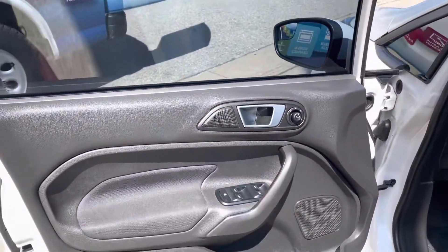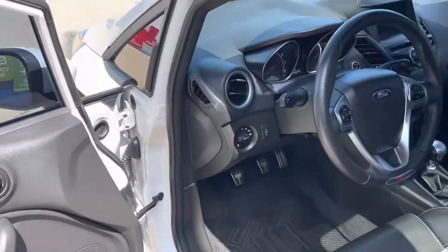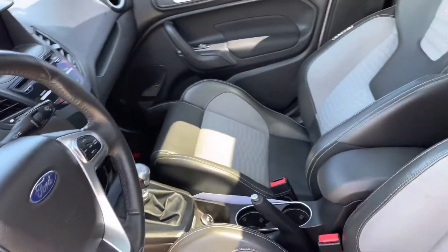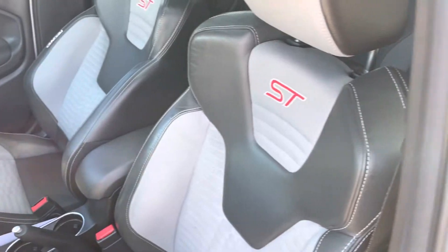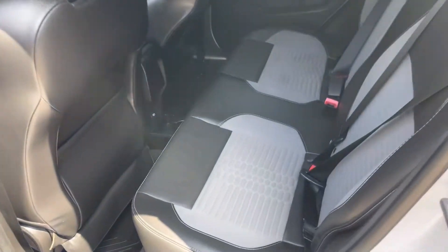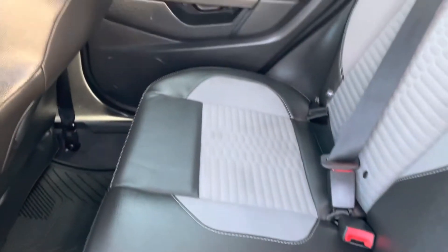It has passive entry system, power windows and locks. There are racing seats in here with the ST stitched in the back of them. The back seat is in good condition — no rips, tears, or stains in the back.